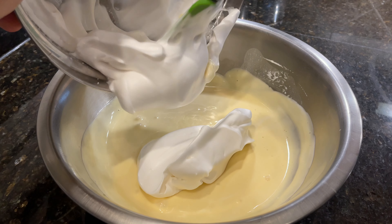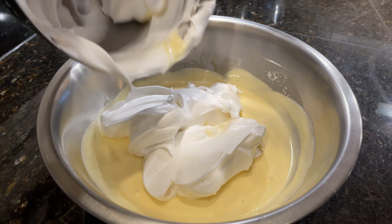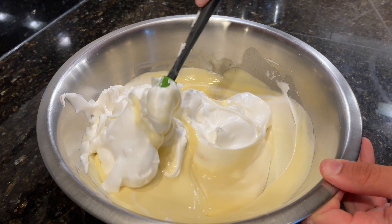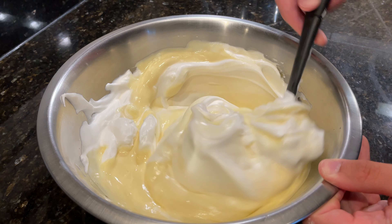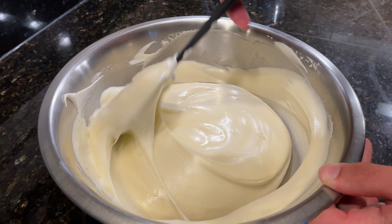Add in the remaining meringue and then fold it in gently to incorporate it into the cake batter. With folding, you're basically just cutting through the middle of the batter, then scraping the outside of the bowl, and you just keep repeating this until the batter is one uniform color.